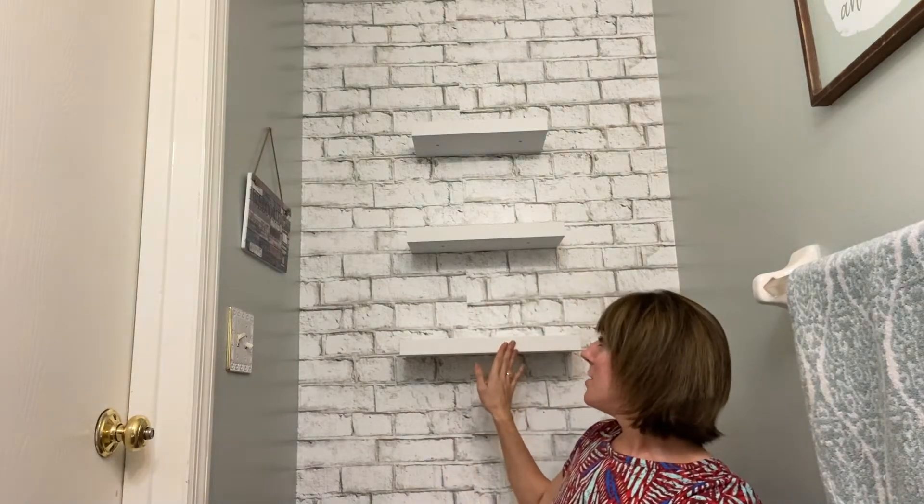Alright, I've got my shelves all set up. As you can see, I've got all three of them on here and the installation was simple. I love the way that they turned out and the way that they look — they match perfectly with my bathroom. I'm going to go ahead and add some decoration to really finish it off.